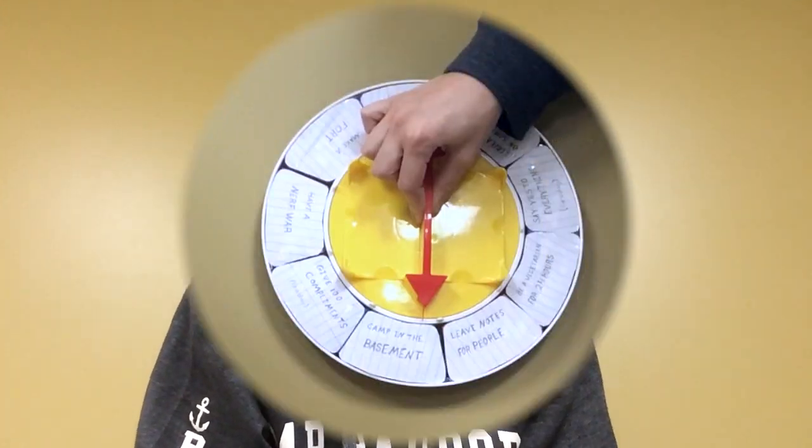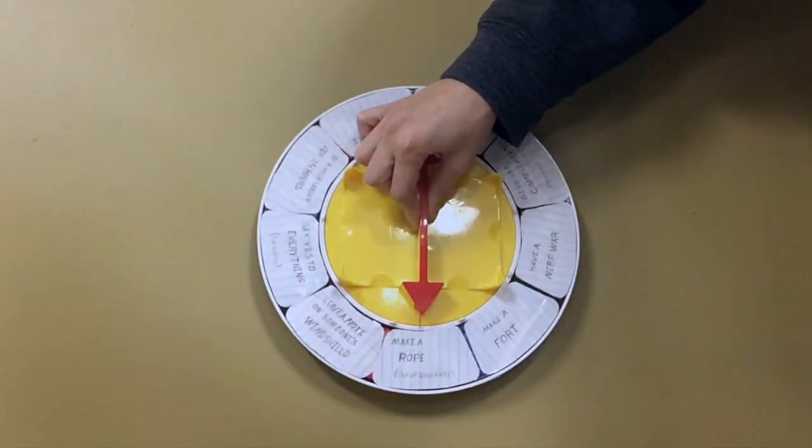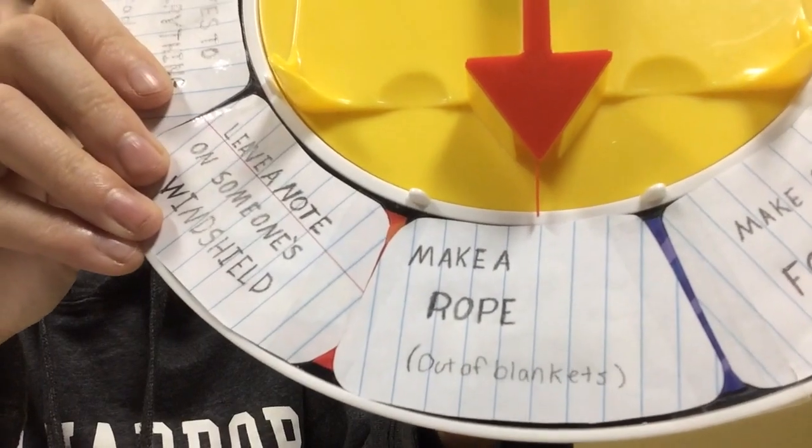Hi guys, welcome to my YouTube channel, it's me again, Megan Stalker, and today we're going to spin this wheel again. The spin wheel landed on 'make a rope out of blankets,' so let's get started.